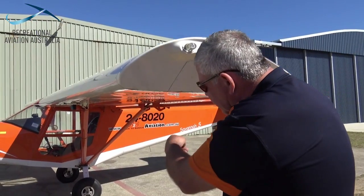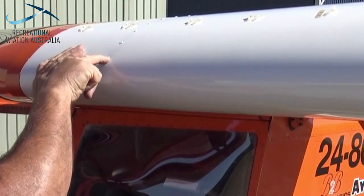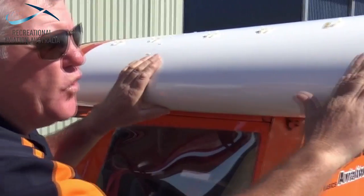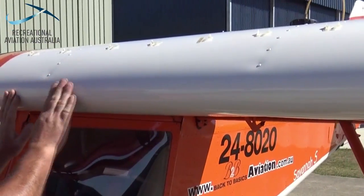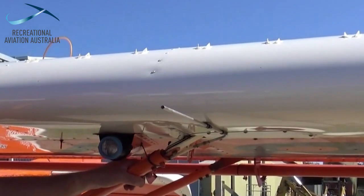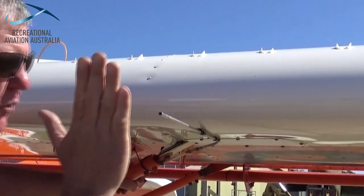Checking the wing integrity as part of the airframe check is a critical part of the inspection. Depending on the wing type we'll be looking at rivets for metal structures, we'll look for damage, delamination, checking any vortex generators. We'll also take the opportunity to have a look at the pitot and make sure it's not blocked, bent, and that it's functioning correctly.